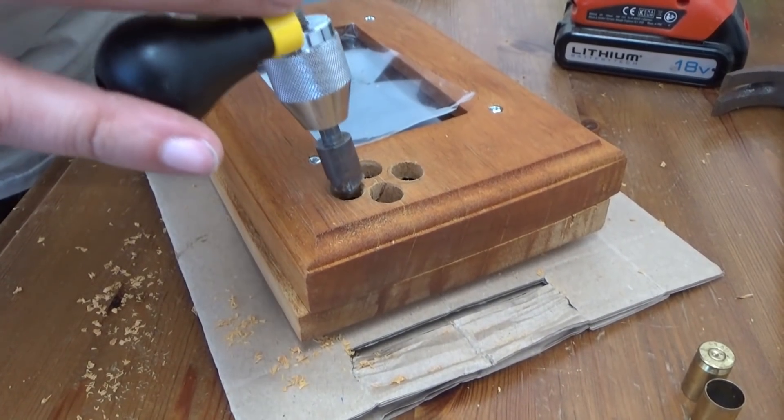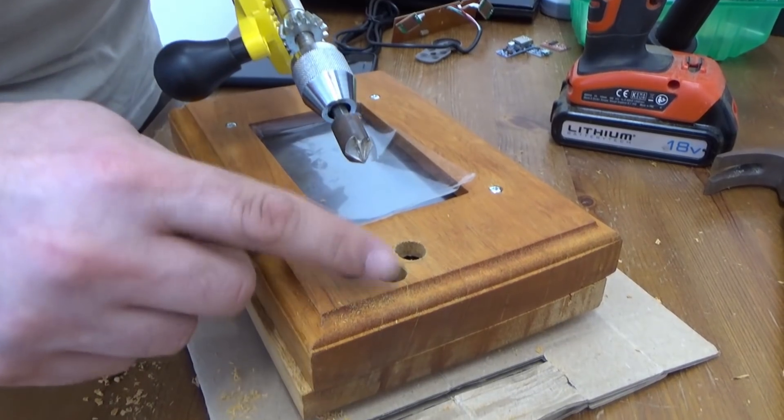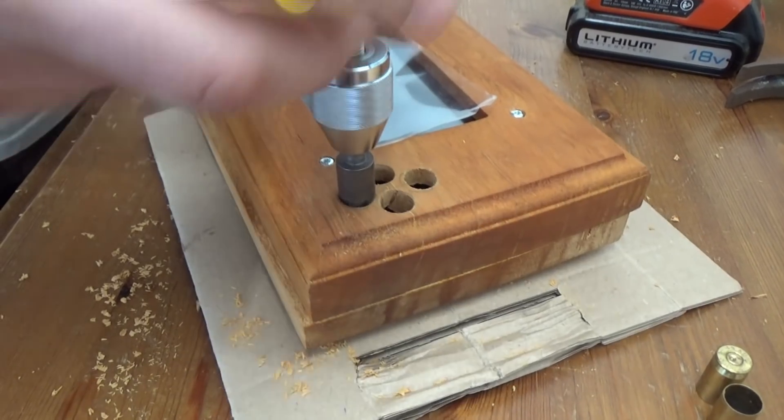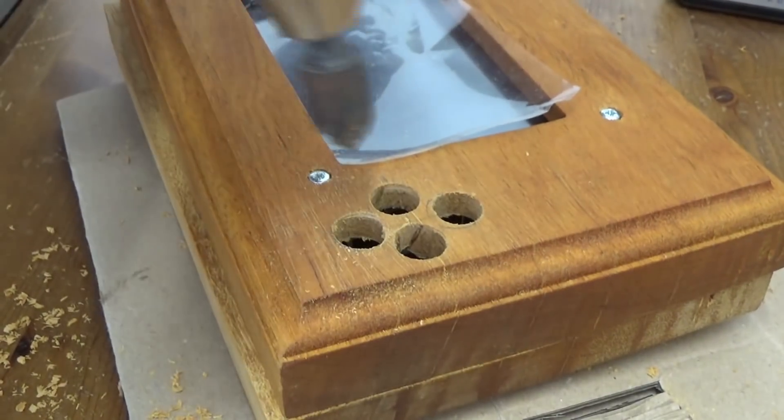Okay, then what we're going to do is use this guy here — he's going to put a little bit of a chamfer, a bit of a counterbore on these, and we'll just do that manually, ever so slightly. We don't want that to be too big.